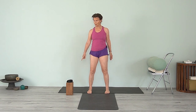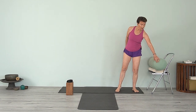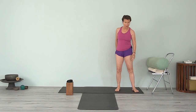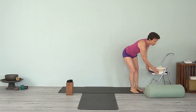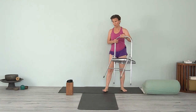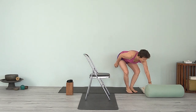Have two blocks, have a belt, a bolster, a blanket, and a chair. Just get those things ready, and while you get those things, I'll just get my chair and bring the chair to the mat. So we'll first start in Bharadvajasana.